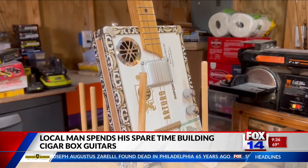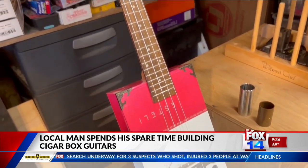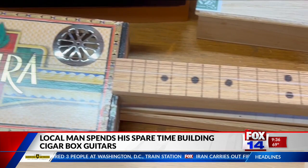I've started building cigar box guitars. It's an old instrument, almost an artwork. The styling and all started way back in early times. A lot of people couldn't afford a regular guitar — they just started using whatever parts they had laying around and would fashion their own guitar.